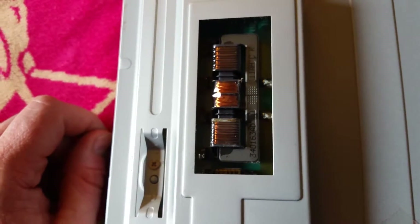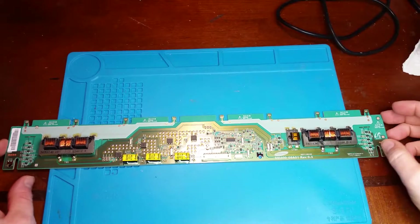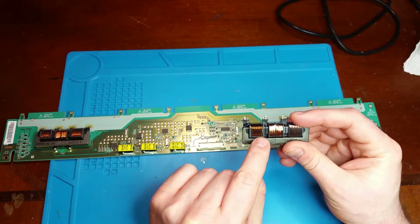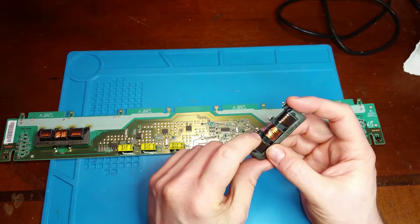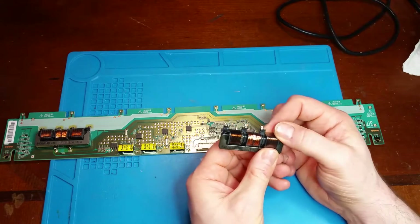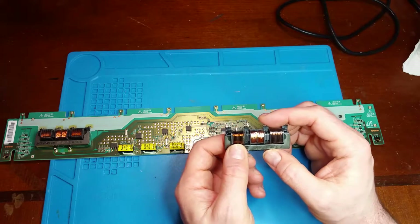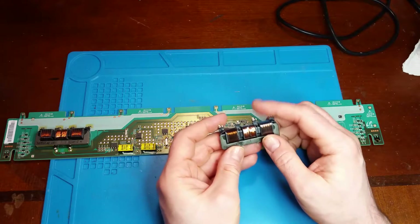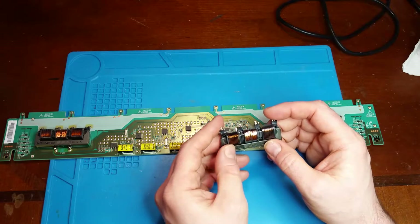Here's the inverter board pulled out of the TV, and this is the bad transformer. The interesting thing is I was expecting it to be burned open — it's actually the opposite. The coating on the wire had melted and shorted out a section. The good secondary side measures about 594 ohms where the bad side measures about 560 ohms. That makes sense because there are about 10 sections to each secondary coil, so each section adds about 60 ohms of resistance, and since this section is shorted it's about 60 ohms less.